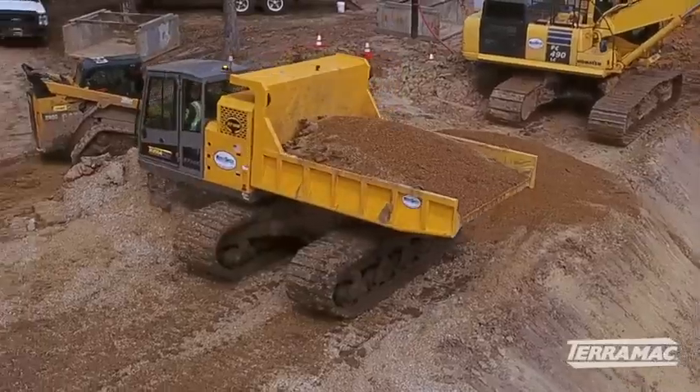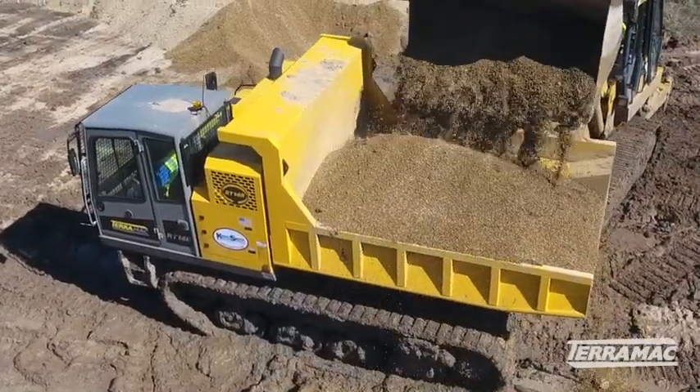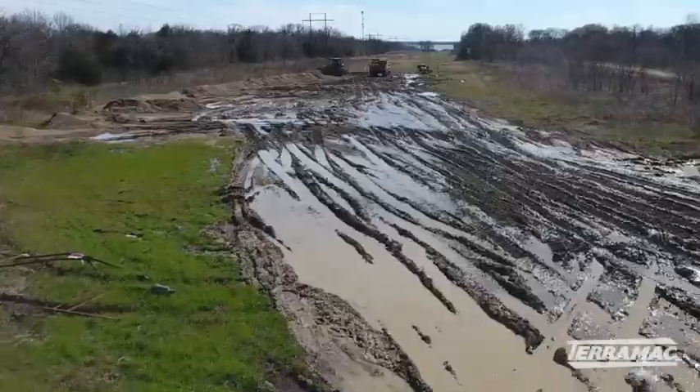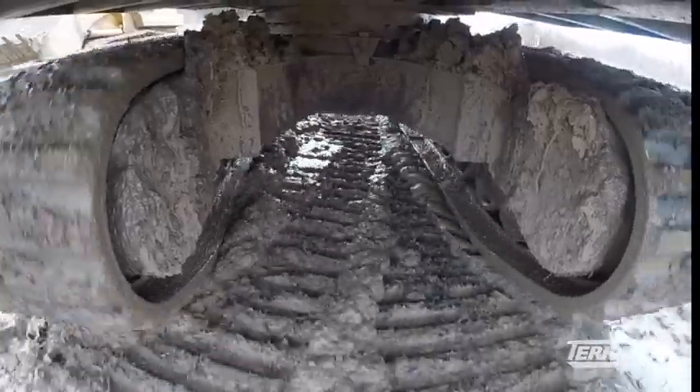I like the way the cab swings around. The Terramax have helped us out quite a bit — we tried getting your standard rubber tire haul trucks in here and we didn't have much luck. The Terramax have got the low ground pressure rubber tracks; we've taken them through some real nasty, sloppy areas and they float right through it.